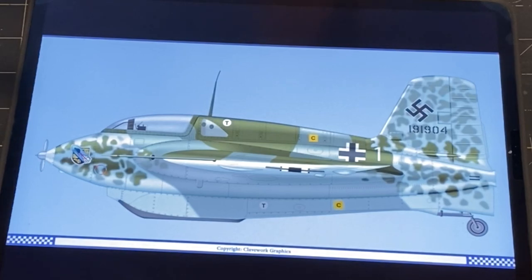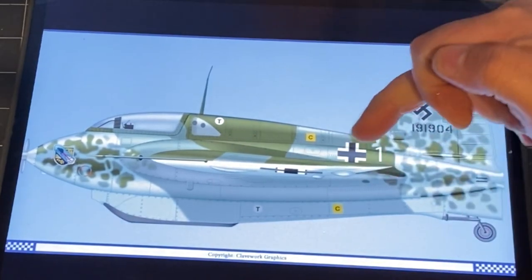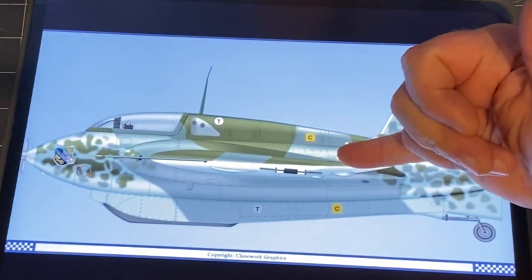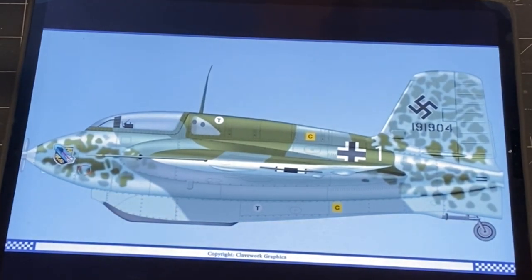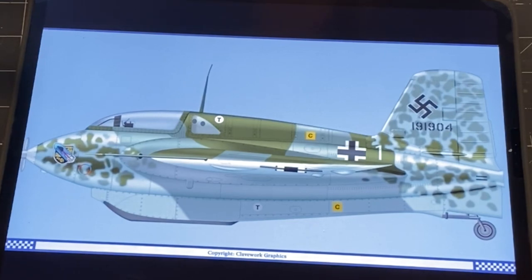This is the paint scheme that the owner requested. The splinter camouflage goes along the top of the wings and carries on to the fuselage. You see a lot of these Komets that just have the splinter camo on the upper wing surfaces with the rest modeled, but he really liked this version. He also wants it beat up a lot — chips and dings — so that's what we're going with.